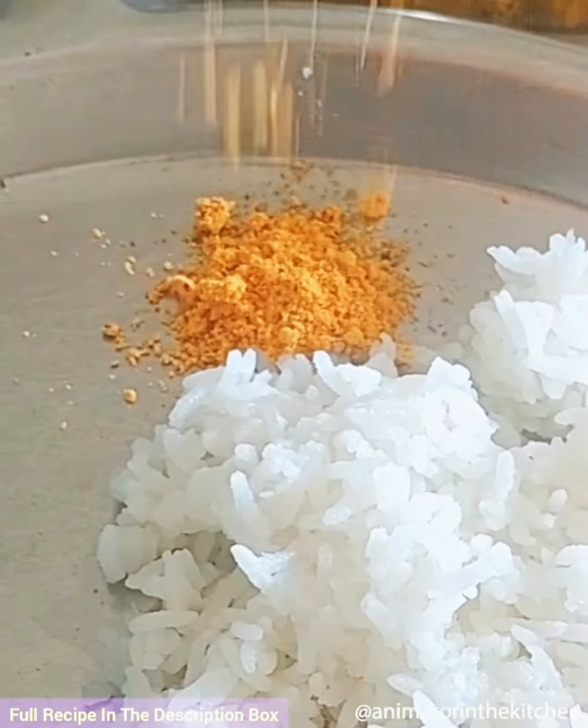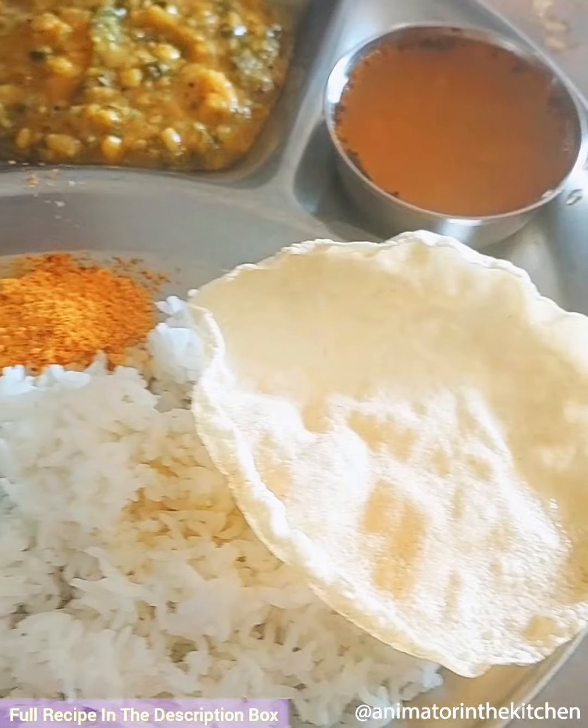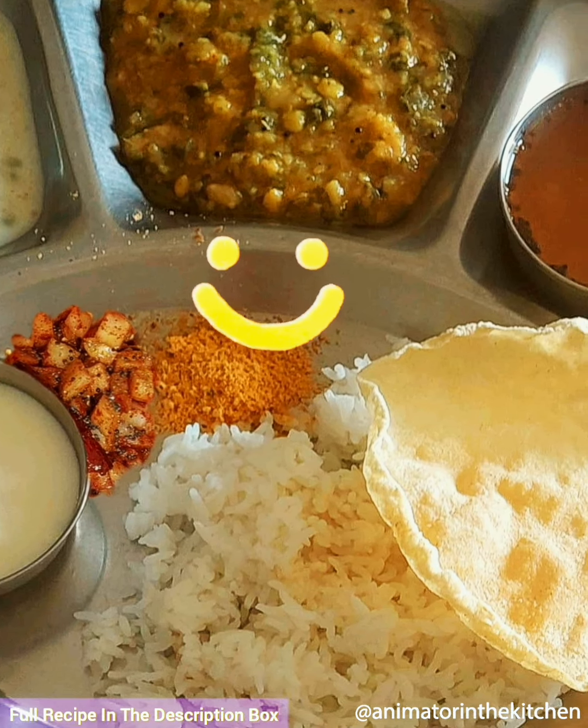It is serving time now. Enjoy guys, happy cooking!